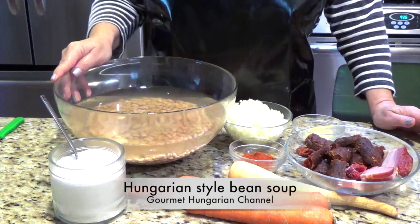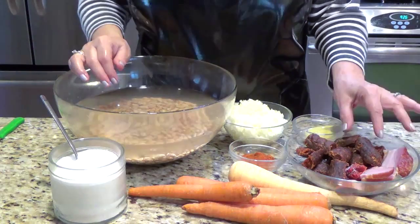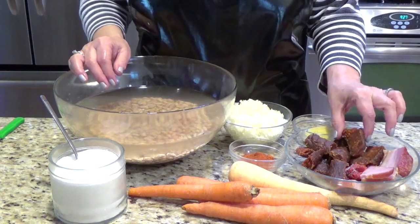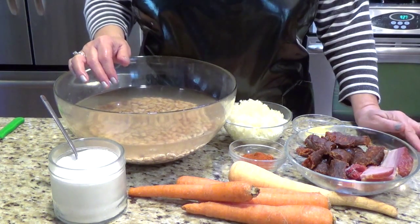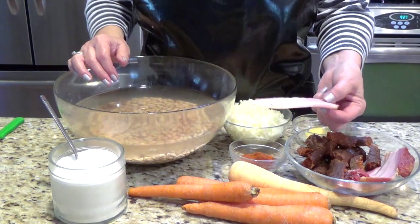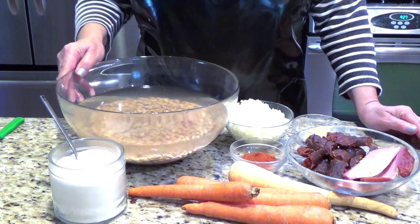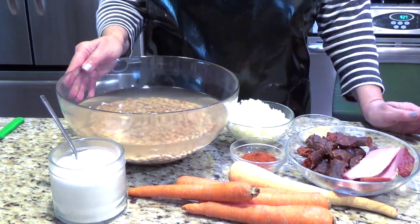Today I make it a little bit different than the old-fashioned way. If you cannot find a Hungarian style sausage called gyulai, then you can buy the smoked turkey legs or thighs, and then it's even healthier. I bought the smoked bacon and this way I don't have to use too much oil or fat. But the good flavor is in the soup.